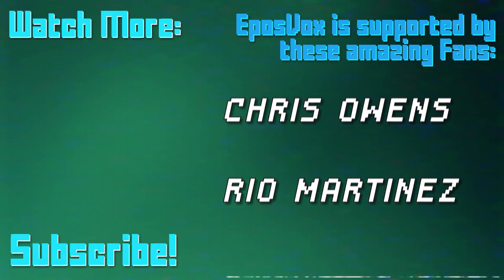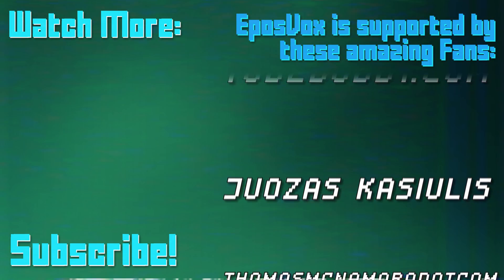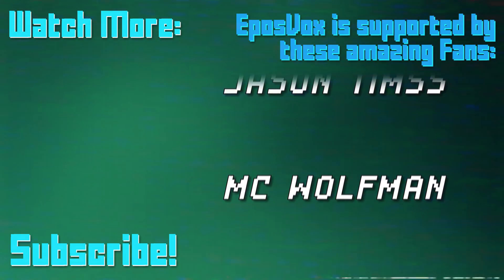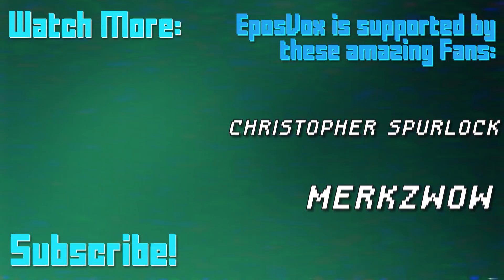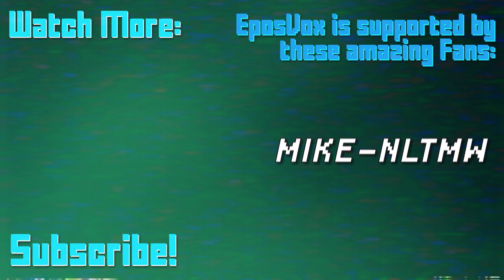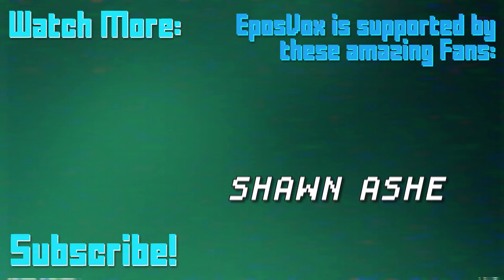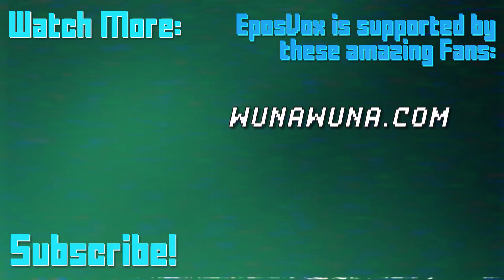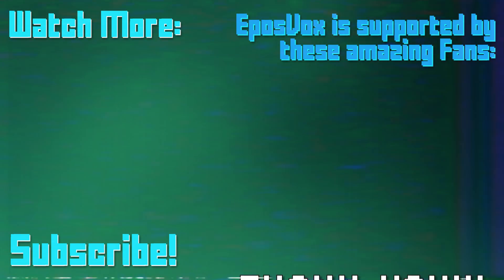This video is sponsored by viewers like you. Our videos would not be possible without the generosity of those who contribute to one of our fan funding options, be it Donor Box, Twitch subscriptions, direct contributions via PayPal, or Patreon. To join our inner circle and get behind-the-scenes looks at videos, go to EposVox.com/support. And join us on Discord at EposVox.com/Discord.